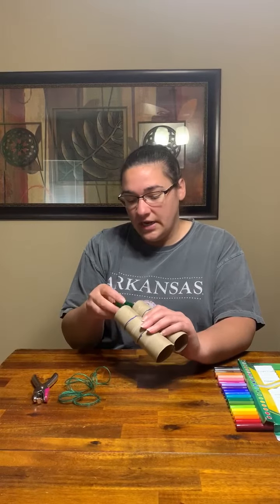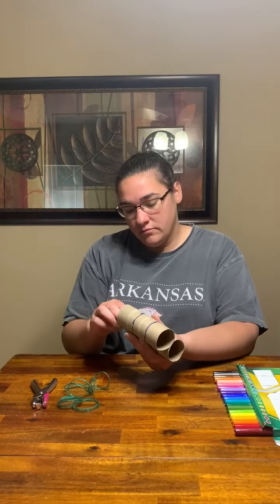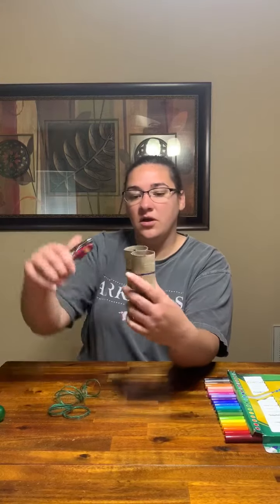Then take a stapler — or you can use tape or glue, however you want to attach them — and staple them together. Then at one of the ends, take your hole punch and put a hole on either side.